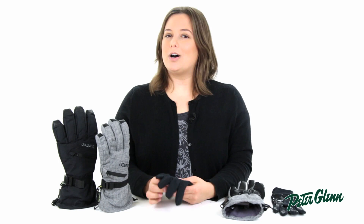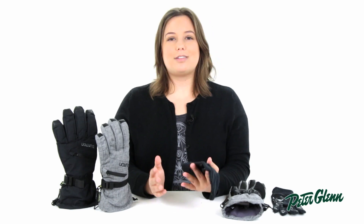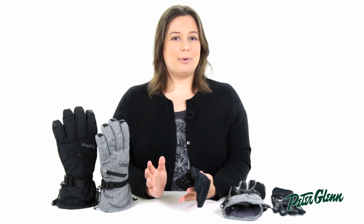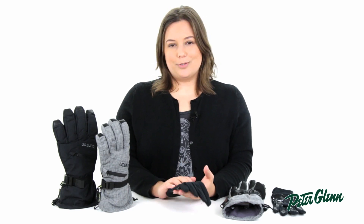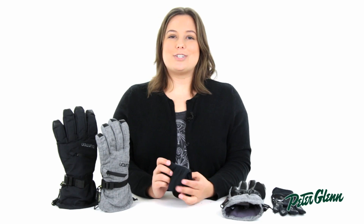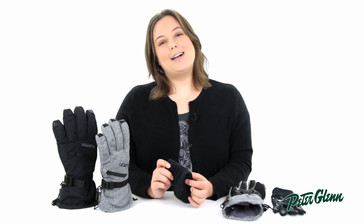All in all, the Burton Gore-Tex gloves have a ton of amazing qualities — from the waterproofing capabilities of Gore-Tex to the Thermacore insulation and Burton's articulated fit. These are gloves for anyone who needs serious performance. Thank you for watching, and be sure to check out PeterGlenn.com for tons of Burton gear.